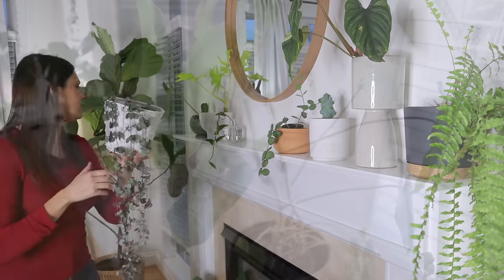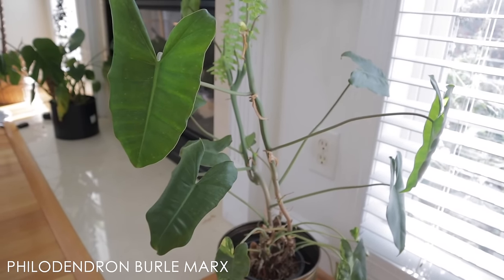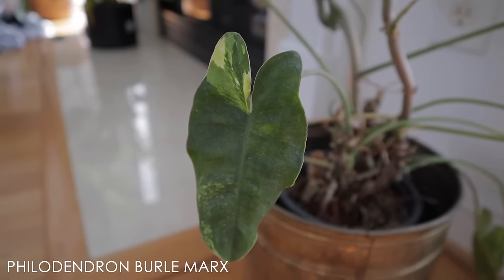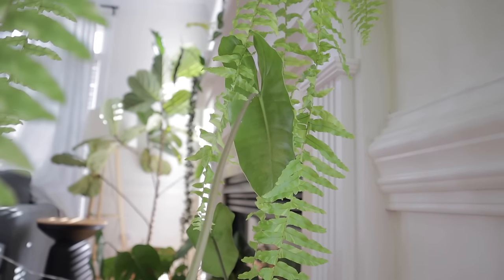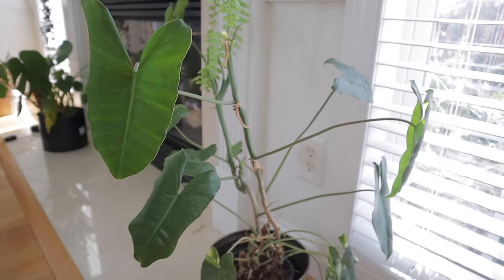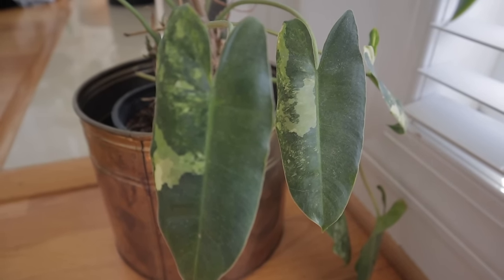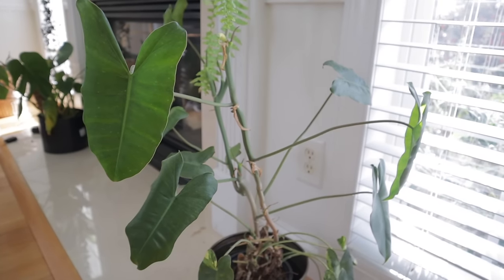This is a Philodendron Burl Marks. I originally purchased it as a variegated Philodendron Burl Marks, but it lost — well, reverted — all of the variegation. I've trimmed it back and tried multiple things, giving it a lot of light from the window where the sun is blasting, but it just doesn't put out variegation anymore. That's honestly fine because I love the standard green Philodendron Burl Marks — it's very easy and a good grower. It does kind of suck that it reverted, because it was very expensive to get a variegated one.